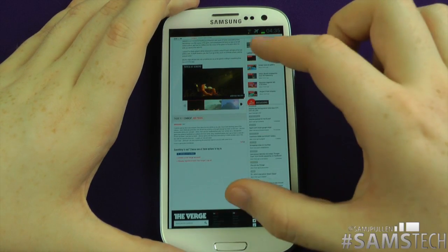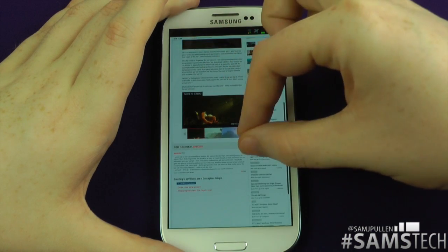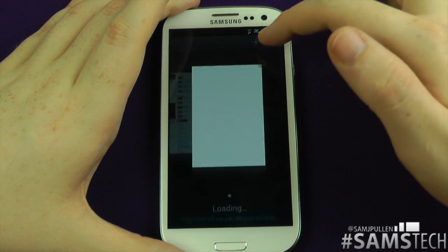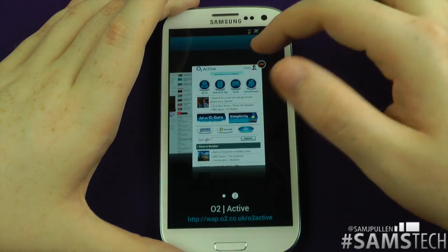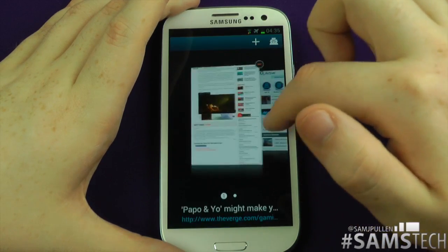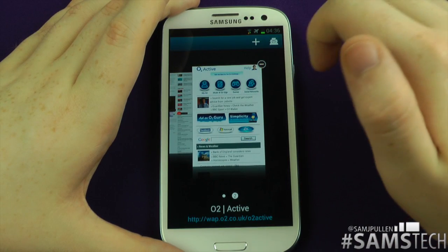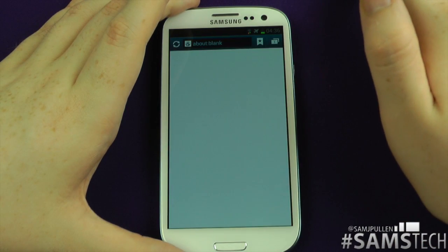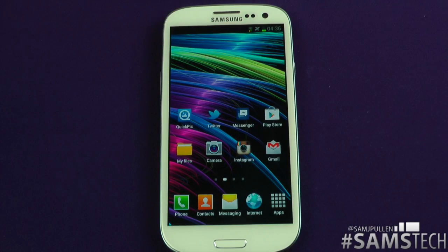Let me show you a tip when you're in the browser: if you're zoomed all the way out and swipe up like that, it brings up the tab switcher. You can add another tab, keep adding more, and flick between them — it's got a nice effect. To close them, just tap the little close button. And there we have it — that's a quick demo of web browsing on the Samsung Galaxy S3.